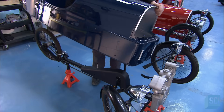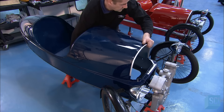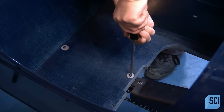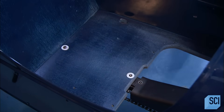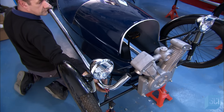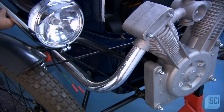He now transfers the car body to the three-wheeled chassis. He aligns it with fixing points on the chassis and then screws it into place. Next, he hooks up the exhaust pipe. Like the engine, it's an imitation, but it looks real.